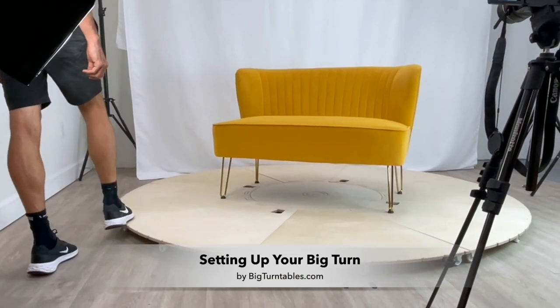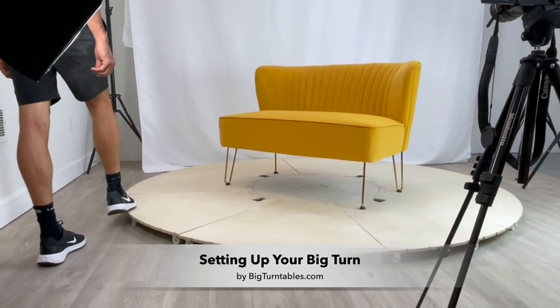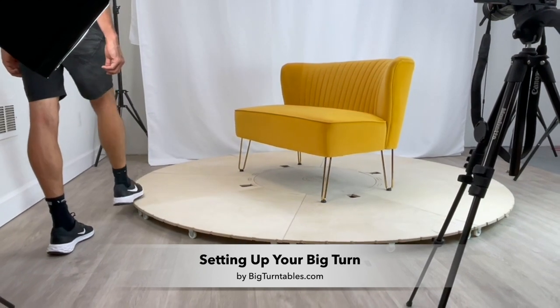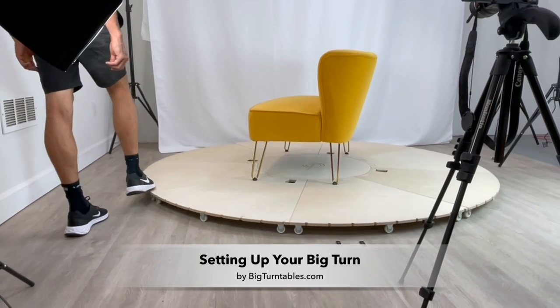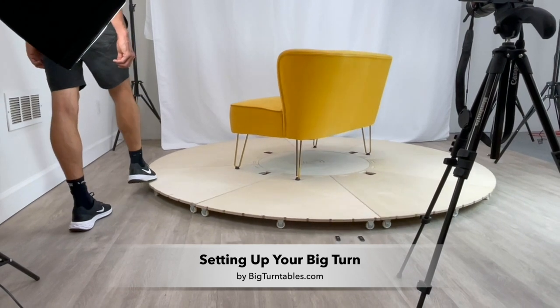This video is going to talk about the setup for the Big Turn, which is our 94-inch wide product photography turntable. The setup should take about two minutes, and it doesn't require any tools, which is a great thing about this turntable.